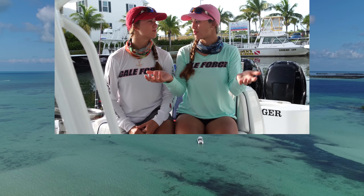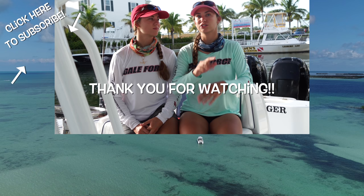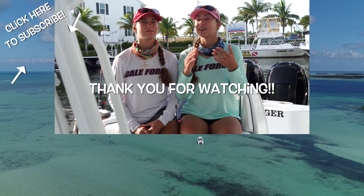We hope you enjoyed being a part of our women's fish camp. If you guys want to know about future fish camps we're hosting, make sure you subscribe to our mailing list at galeforcefishing.com/subscribe. We hope you learned a lot — leave anything you want to see in the future in the comments. Make sure you follow Gale Force Twins on Facebook, Instagram, and YouTube.